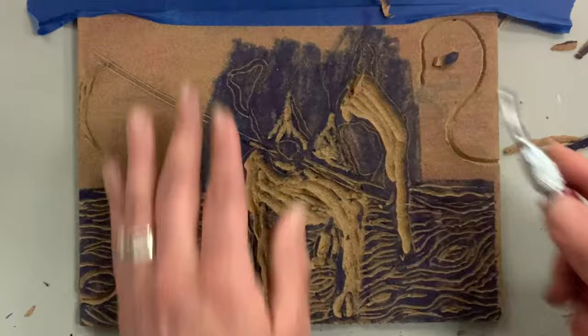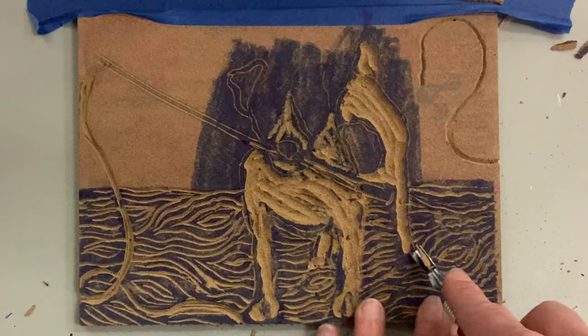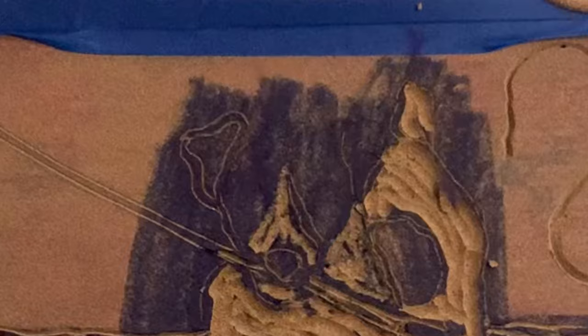A permanent marker works great for testing, but so does a washable one — I like the darkness of a dry-erase marker because it really shows the contrast. I'm going to carve around the tail and the body of my dog, paying attention to where the fishing rod interacts with the mouth. The legs actually cut across the wood grain beautifully — I'm happy with that detail; I wasn't sure if it would be too busy.